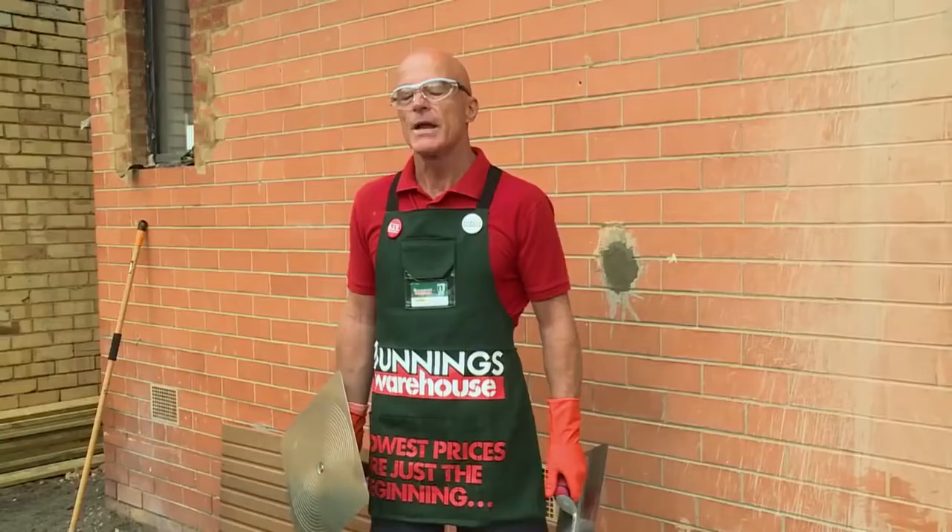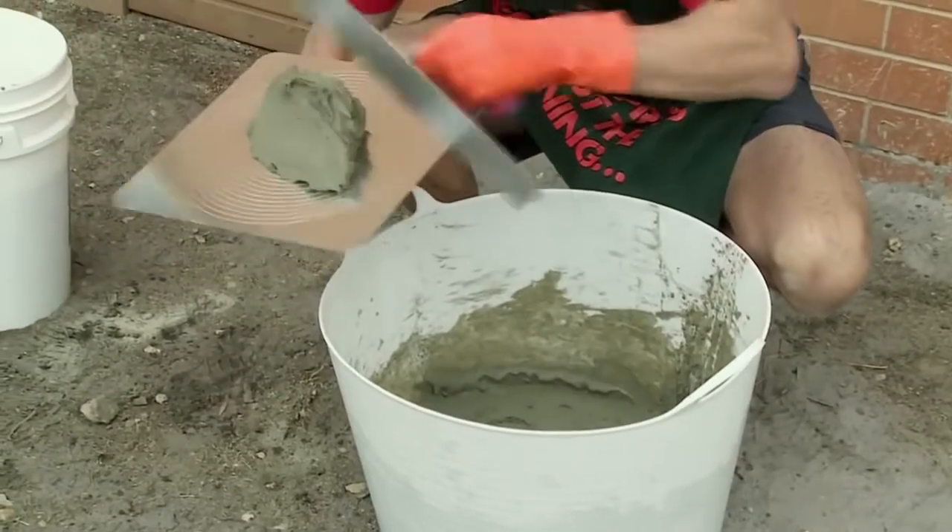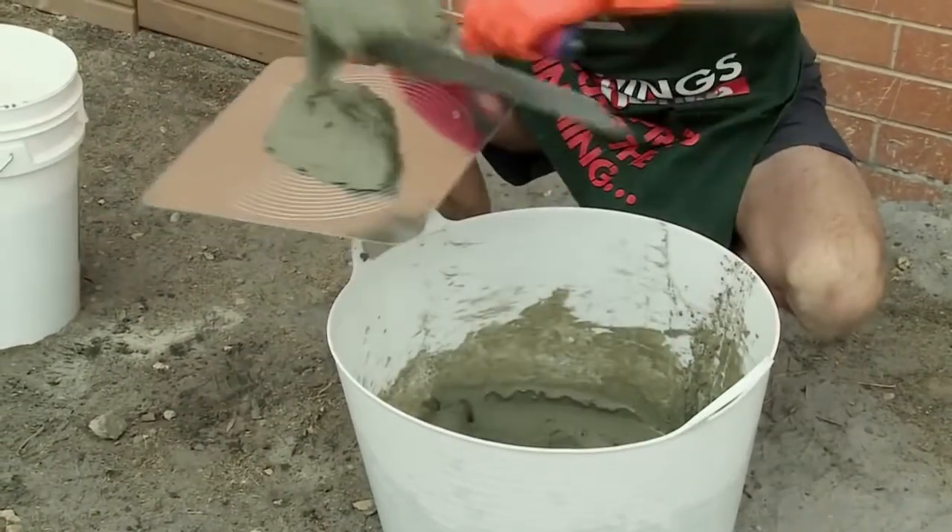Now that I'm happy with the consistency of my render, just wash off your drill. Now we're ready to render. I'm going to apply the render with a hawk and trowel, and I'm going to try to get it as flat and smooth as possible.